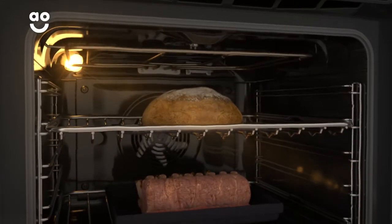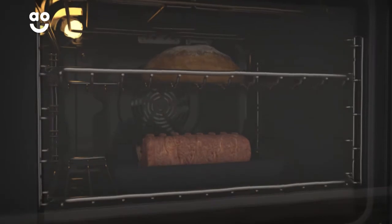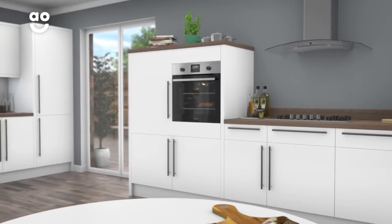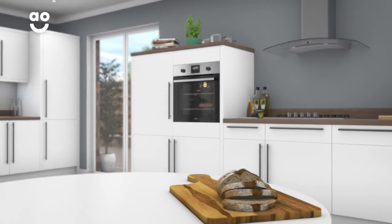And because the heat is always moving, the flavours from different foods won't mix together. Now you can bake a fresh loaf of bread while cooking your evening meal and still get delicious results every time.